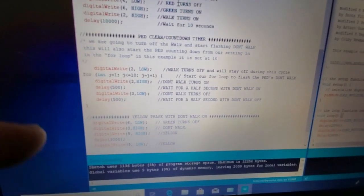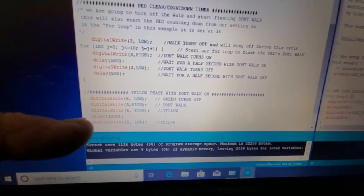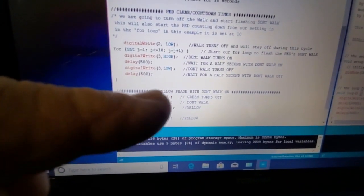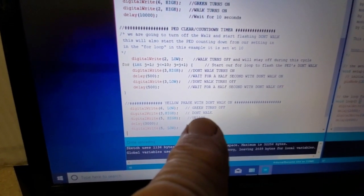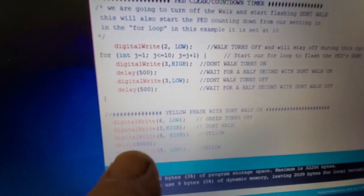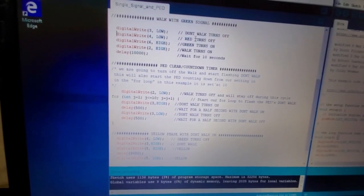After the 10th flash, we move to the yellow phase: green turns off, yellow turns on, and don't walk stays on this time. We hold through the yellow phase for three seconds, and then the program loops back to the top, starting the whole process over again with the all-red phase for eight seconds.